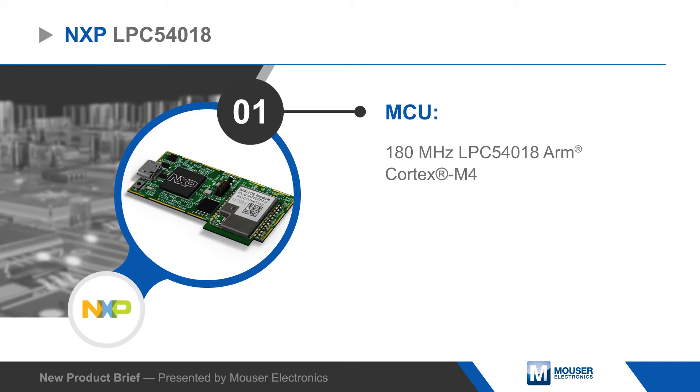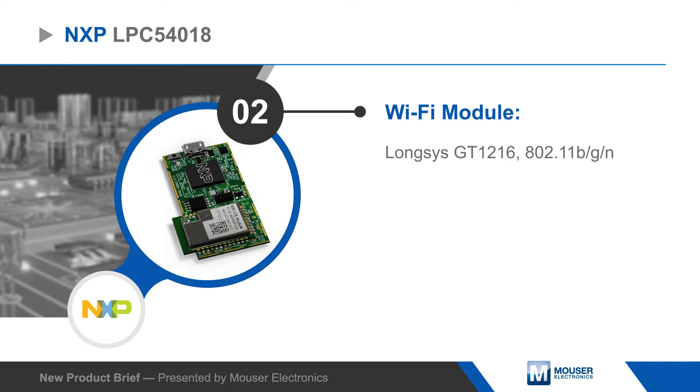The board is Amazon FreeRTOS enabled, making it easy to securely connect, manage, and scale with AWS.